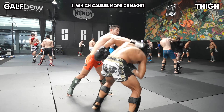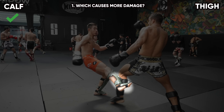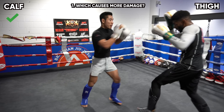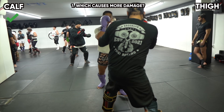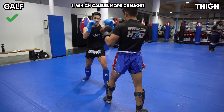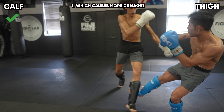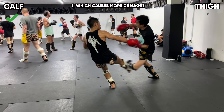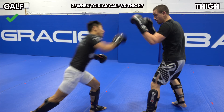Which target causes more damage? In my humble opinion, I give a point to the calf over the thigh. Kicking the calf is more effective because it definitely hurts more than the thigh. Unlike the thigh where you can condition your thigh and increase your pain tolerance over time, you can't really condition your calf — it's too small of a muscle. If you land a few solid calf kicks, you can really immobilize your opponent's leg. You can condition your thigh naturally through sparring to the point where you actually enjoy being kicked in the thigh, until it eventually builds up too much and hurts.